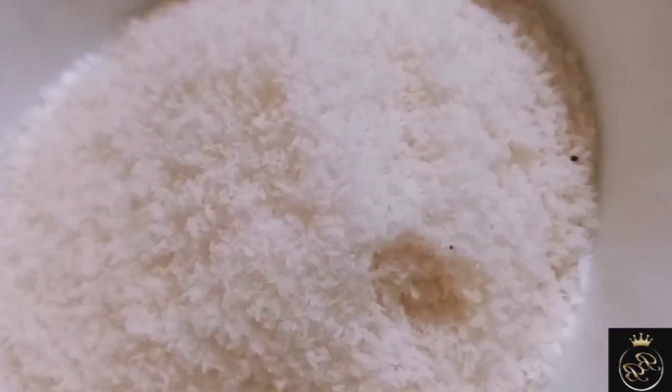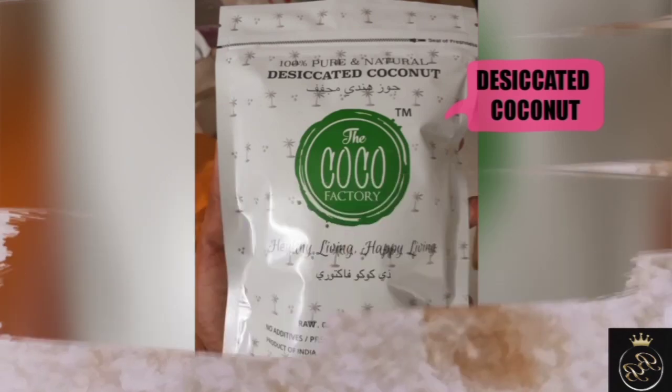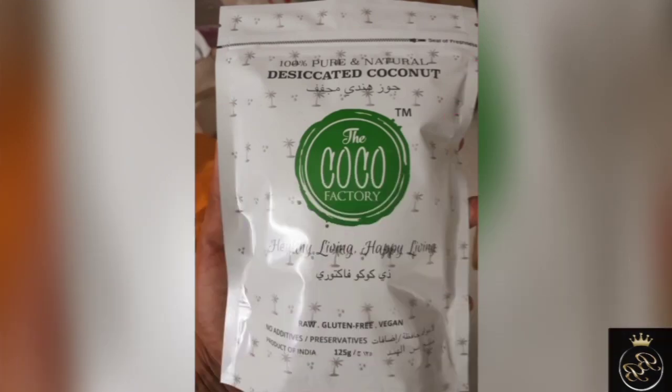This is desiccated coconut powder. It is 100% natural — no preservatives or additives added.